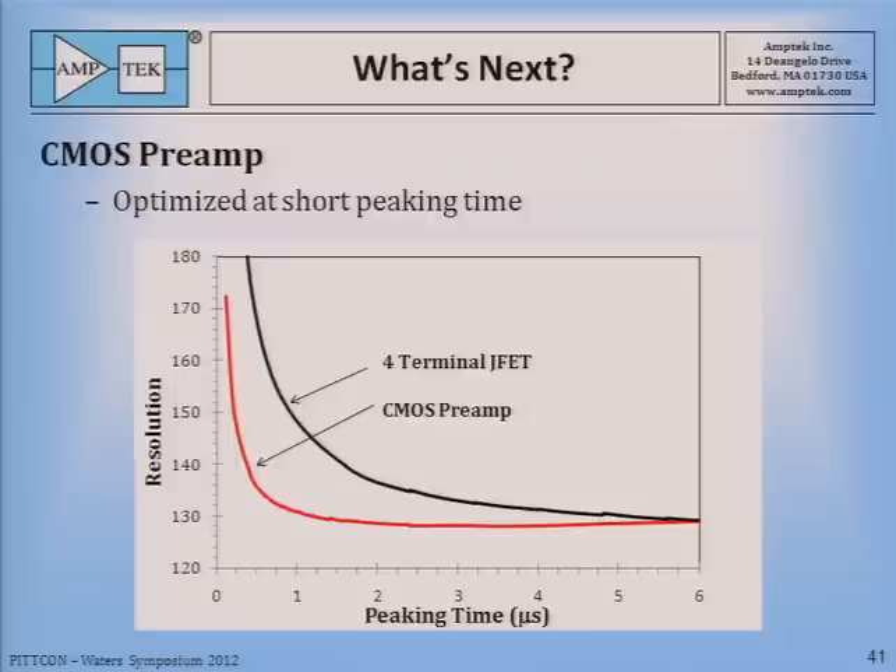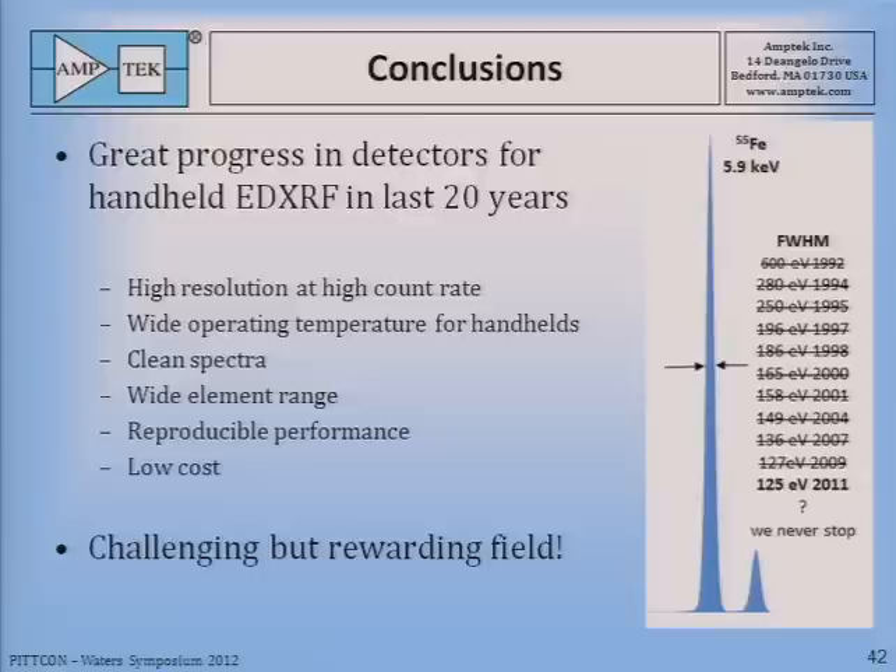So we've made great progress over 20 years: much better resolution, wider operating temperature, very clean spectra, reproducible performance, and pretty low cost. This has been a challenging but rewarding field. This talk is focused on Amptek's efforts in developing detectors for handheld XRF. We'd like to recognize and acknowledge the efforts of others in this field — specifically Ketek, pnSensors, Moxtek, and SII, formerly Radiant. We also recognize and thank our many customers for their encouragement and feedback, which have been critical to continued progress. A special thanks to Lee Grodzins, who set us off on this path, and thanks also to the organizers of the Worx Symposium for giving us an opportunity to speak today.